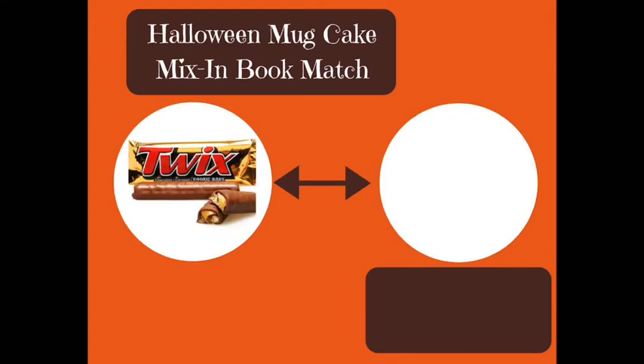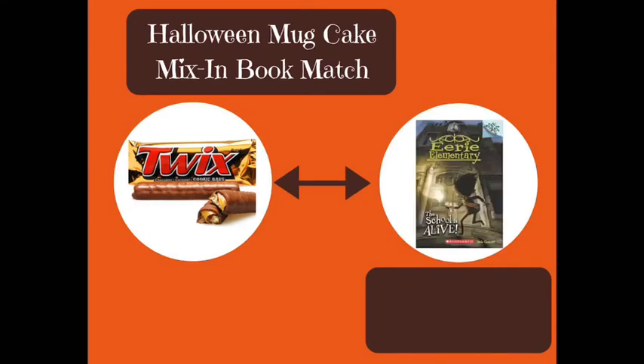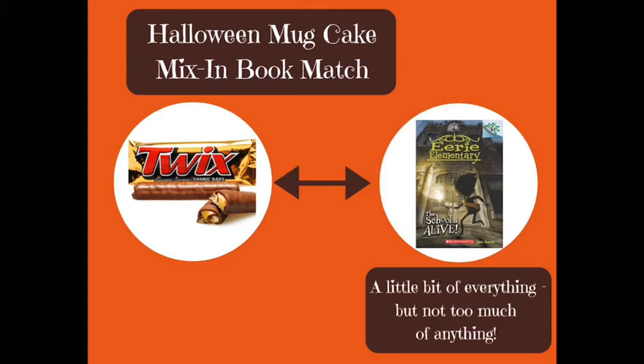Maybe you don't want something as rich as a Snickers — how about a Twix instead? A good match for a Twix bar is the Eerie Elementary series by Jack Chabert. Like a Twix, which is a little bit of chocolate, a little bit of caramel, and a little bit of cookie, this series about a haunted school is great if you want just a little taste of a Halloween chapter book. It's got short chapters, illustrations, it's funny, and it's just a little bit scary if you're not too sure how scared you want to be.